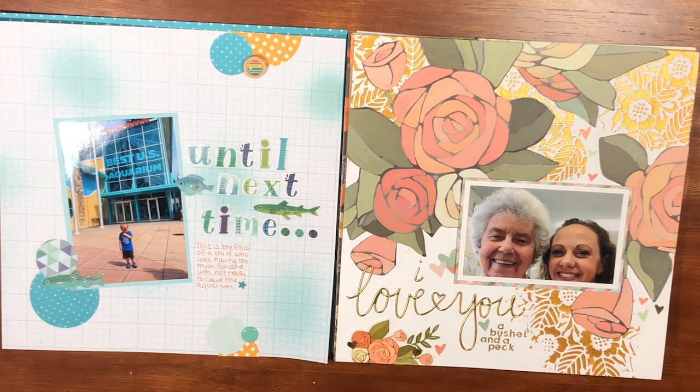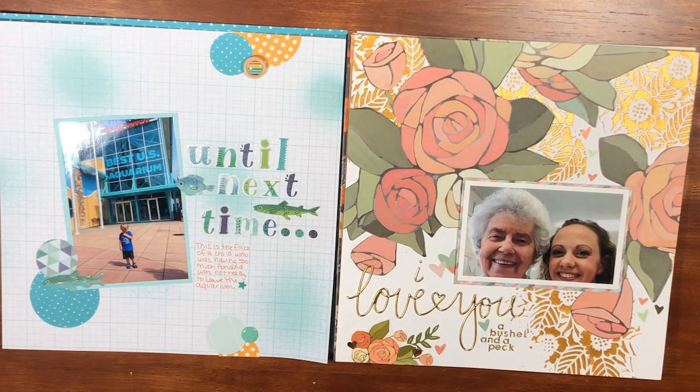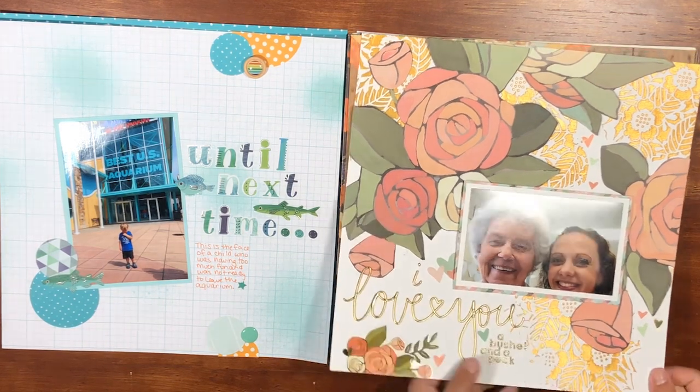This one does have a process video on my channel. I had asked viewers if there was a collection they'd like me to scrapbook with, and one viewer asked me to use the Saturday Afternoon collection by One Canoe Two. I used Vicky Bootman's Gold Creative FX Glaze and one of her stencils for the background, fussy cut all the flowers, added some stickers, and put a big title on it. Super simple, didn't take too long — really liked how it turned out.